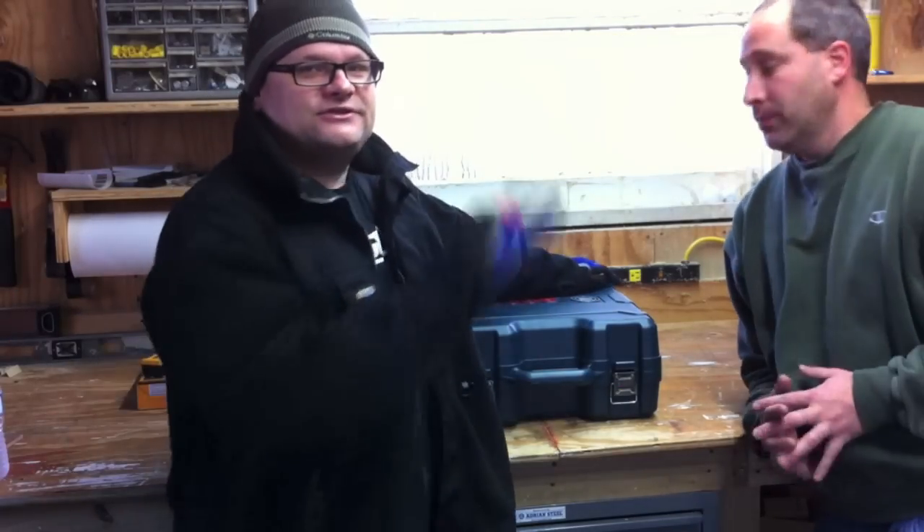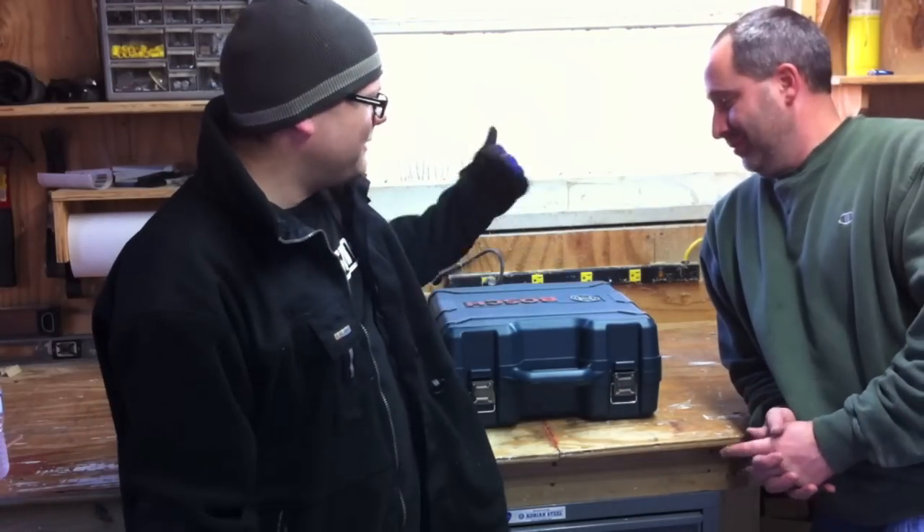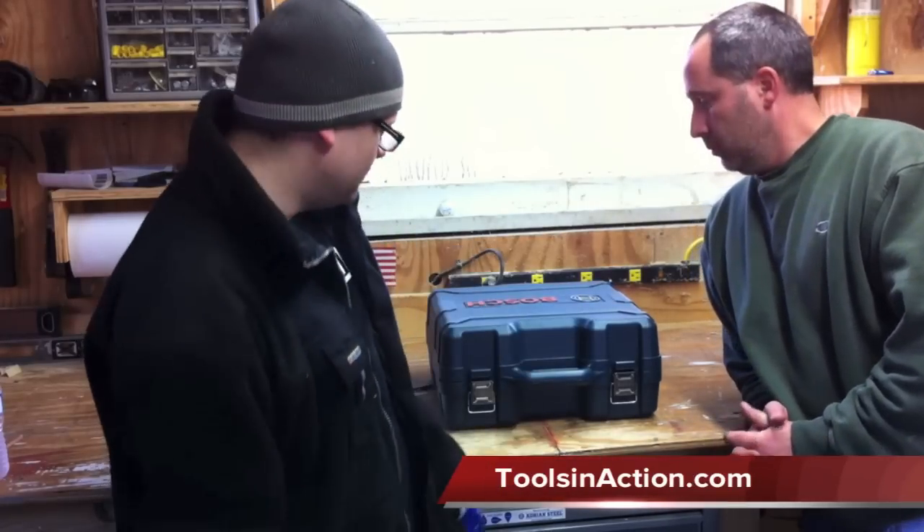What's up everyone? Dan, Mr. Grumpy here with Tools in Action. We went to Fabtech about a month ago, a metalworking show. I love metalworking. Eric likes woodworking.